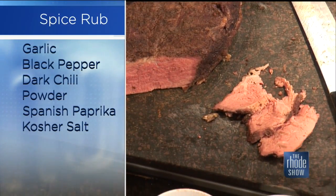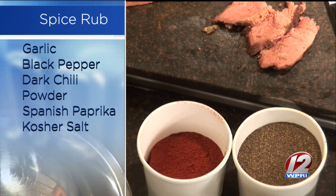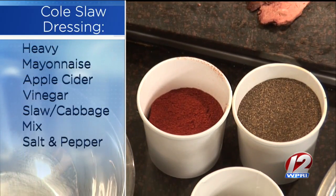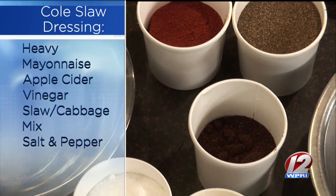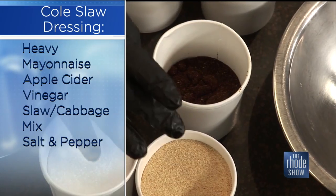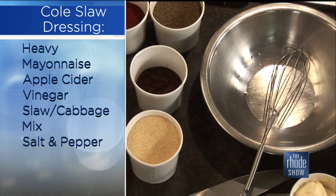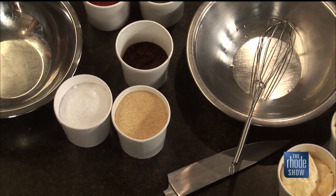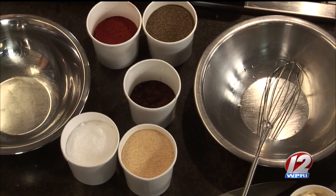This is something that you smoked prior for about four hours? We did. Last night it was done at 180 degrees with hickory smoke and our spice rubs. The spices are kosher salt, granulated garlic, dark chili powder, Spanish paprika, and black pepper. We don't use any sugars — no sweets — so all of our caramelization and bark on our meats is all natural.